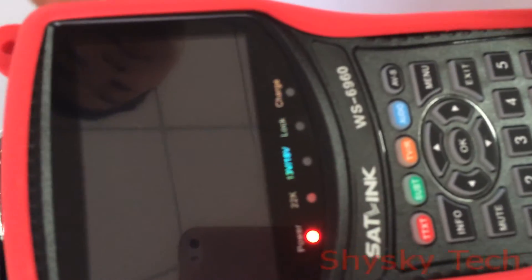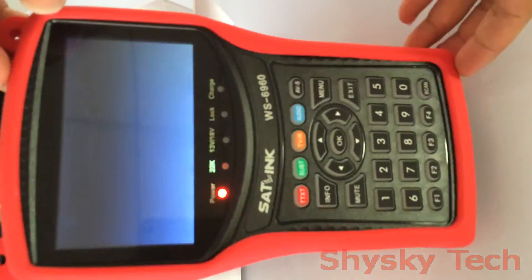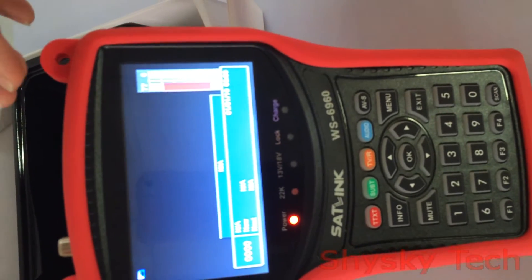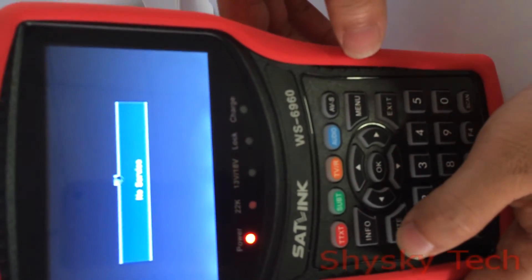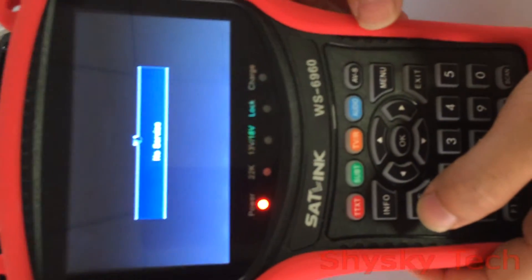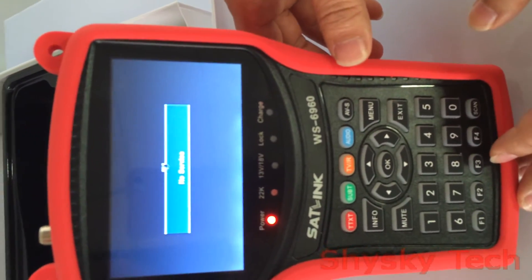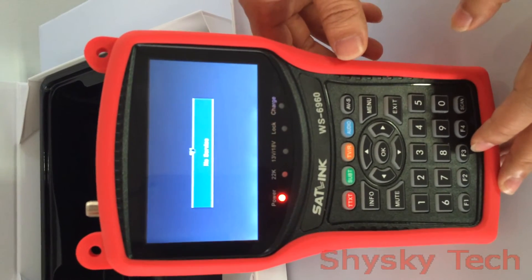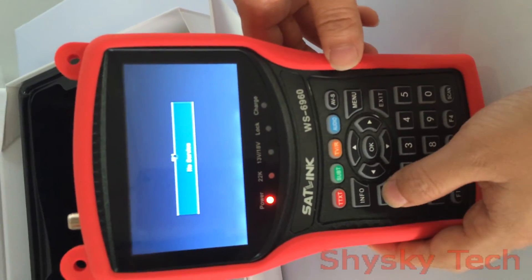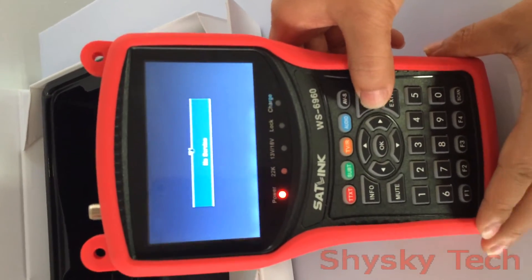The power has been turned on. This product has a 4.3-inch high definition LCD screen. It can fully support DVB-S2, MPEG-2, and MPEG-4 compliant. The input frequency range is 950 to 2150 MHz. Input signal level can be minus 65 to minus 25 dBm.